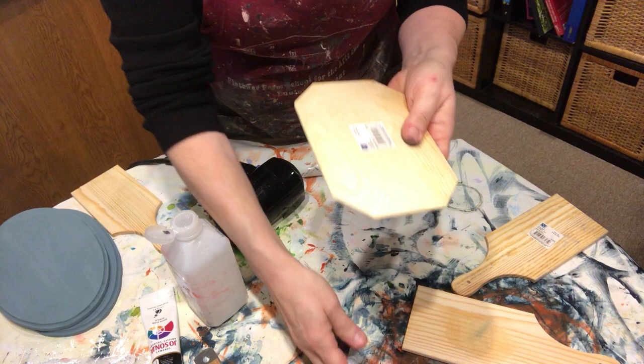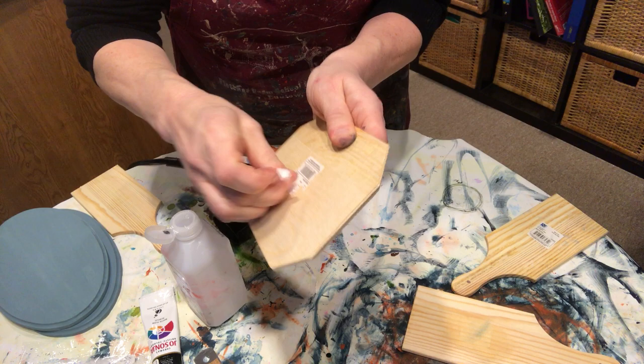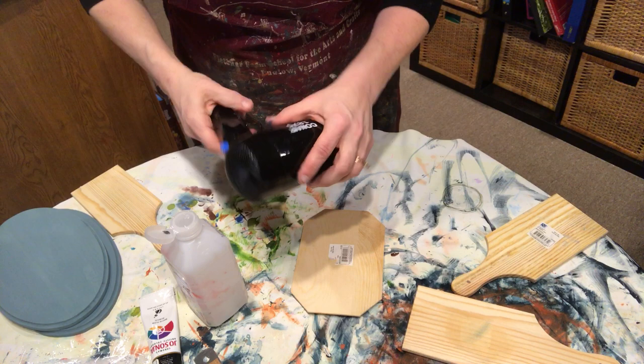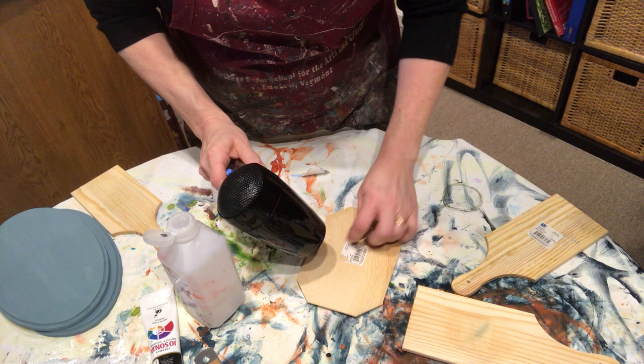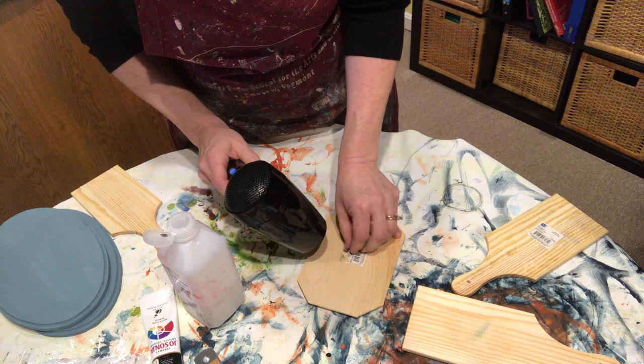Now to try to get a sticker off without doing that — I'm going to use my nail. I push and push, and see what a pain in the neck this is. I can't get that off. So again, hair dryer, heat it up, get your finger under there, and just start lifting it up. Much easier to do.